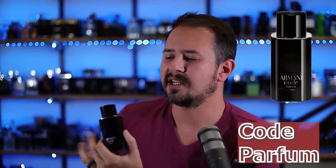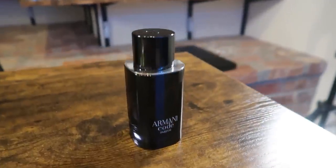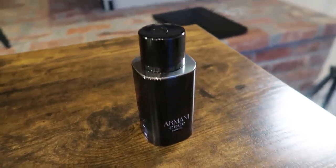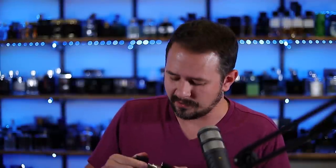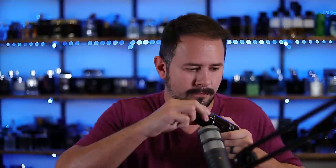Armani Code Parfum — this one is trying to be like Sauvage's cap, trying to be like Chanel's cap. You got the Giorgio Armani logo up there. You can do the thing. It feels different than the other caps. When you lift up on this, it's almost like a little suction being broken — like ASMR. It's probably not coming through super clearly, but it feels different when you pull it off. It's not quite as nice as the Dior or Chanel ones for me, but I'll take it.